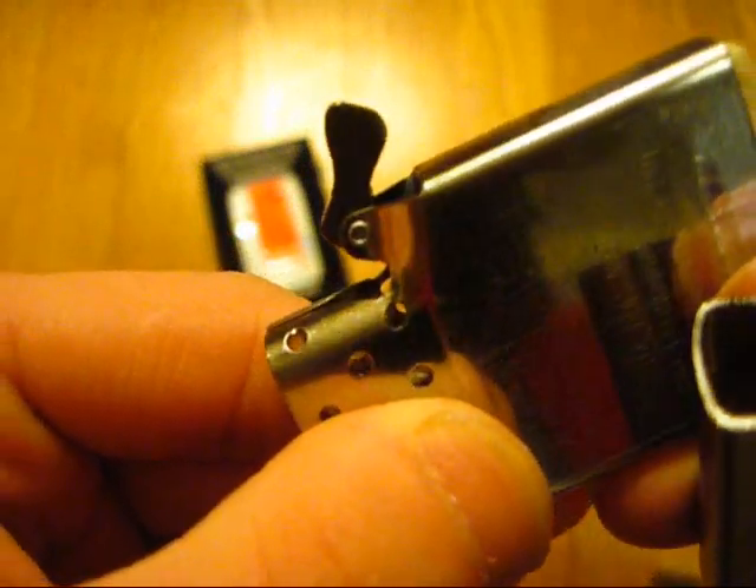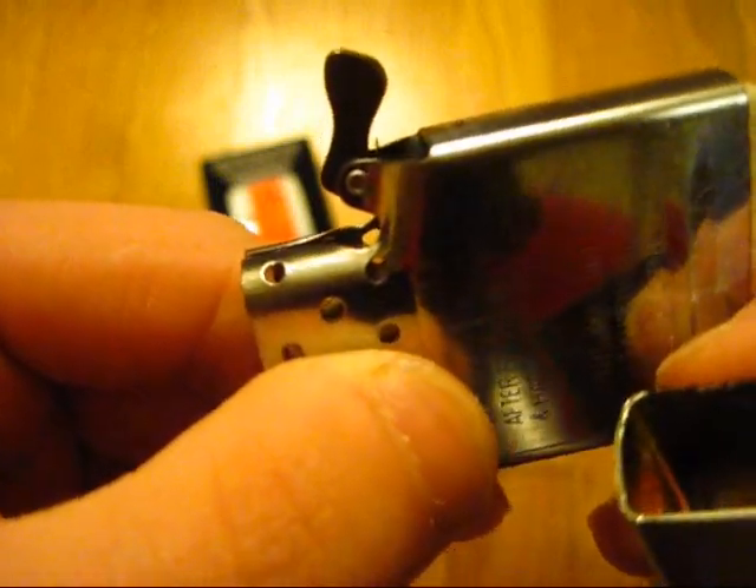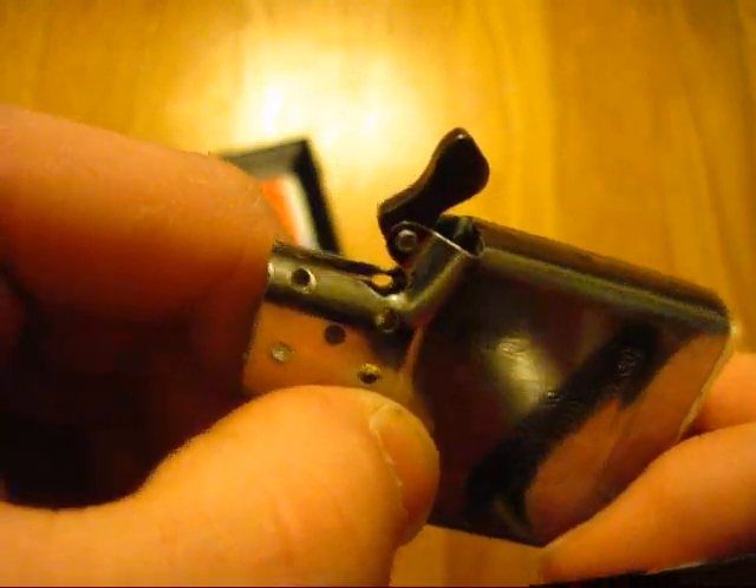Let me actually take the insert out and show you that again. Watch the cam. It should not be able to do that — it kind of rattles. This insert is rattling a little bit, a little rattly. The insert, if you're wondering, was made in H of 09. That is an H. You can see there that it says 'Made in Zippo USA.' Unlike some of the other lighters I've shown recently which say 'Zippo made in USA' — they changed that in 2011 for some reason. They changed that last year.